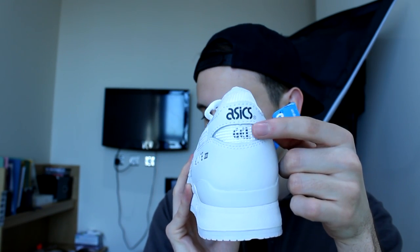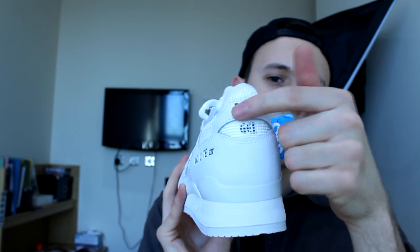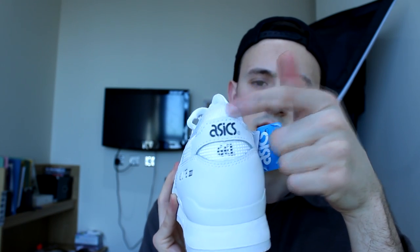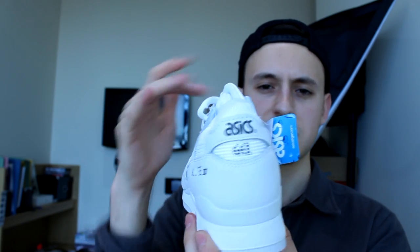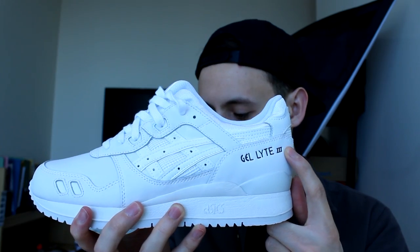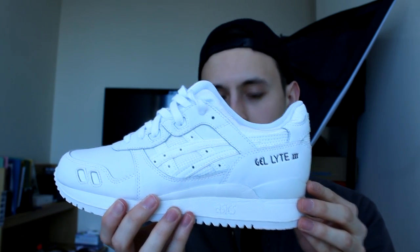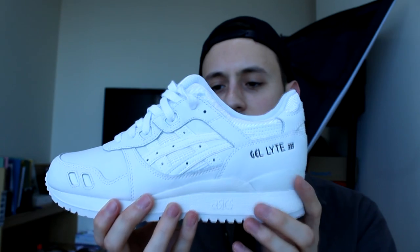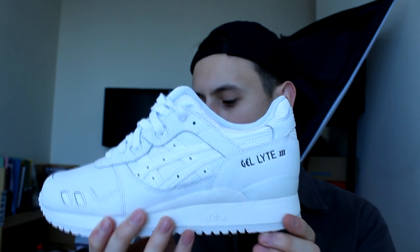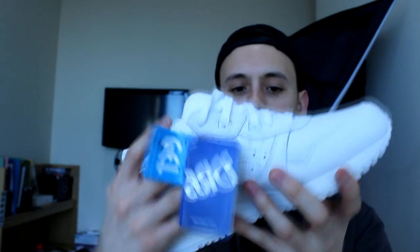Moving to the top, you've got that gel in the cage and white mesh. The gel has 'ASICS' printed on it in dark gray on a bit of leather material, and then a synthetic nylon white material sits above that running into the tongue. On the side you've got the Gel-Lyte Free emboss in gray, which is really nice, and then the white ASICS stripes in leather — two layers with perforations — and underneath that same mesh net material in white laying under the stripes.